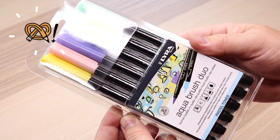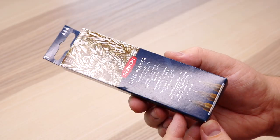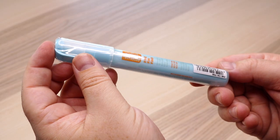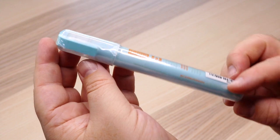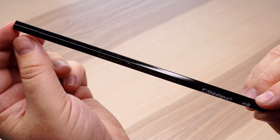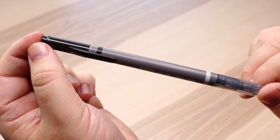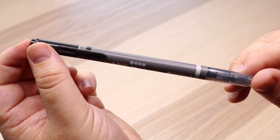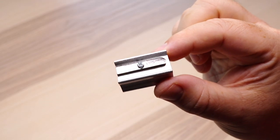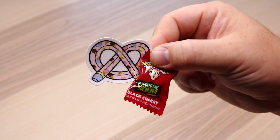In the plus box we also have the Lira Aquabrush Duo Markers, set of 6 — I got the pastel tone set, which I'm excited to play with. We have the Derwent Line Makers set of 3; I have the Sepia, that's a 01, 03, 05 fineliner set. Montana acrylic marker in 2mm, the fine size, in light blue. We have the Shinhan Art Touch Drawing Pencil, an HB. Also the Tombow Fudenosuke Twin Tip Brush Pen — black on one side and grey on the other, both small brush tips. And the KUM Magnesium Long Point Pencil Sharpener, plus the sticker and the snack.